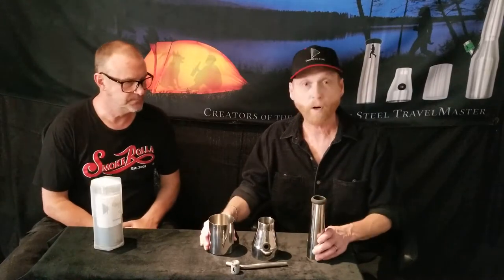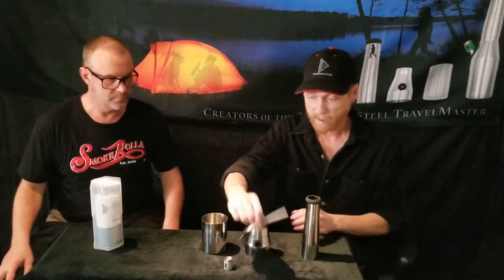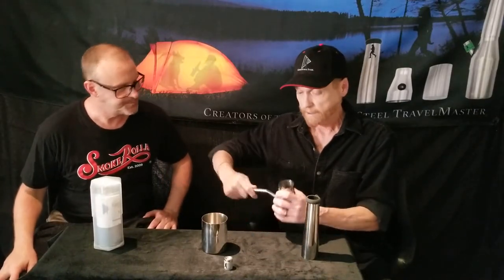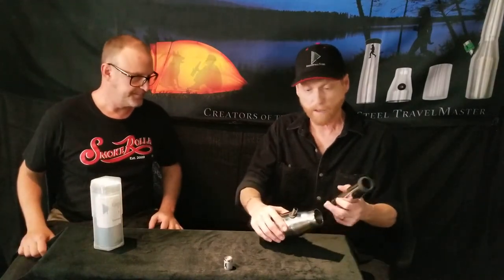I noticed there are a couple of components here — one, two, three, four, five components plus a brush. Brian, show us how quickly you can assemble this. Basically it's a three-part body: a cup, a cone which is the middle piece, and a top tube. Then you've got a stainless steel stem and a solid stainless steel machined 304-grade bowl. Assembly takes less than 30 seconds once you're familiar with it. Slide your stem in bent-end down, put your cone onto your cup with a little twisty action — there are no threads, it's all slip-fit, like a martini shaker. Slide your top tube on, then slide your bowl on, and you're ready to go.